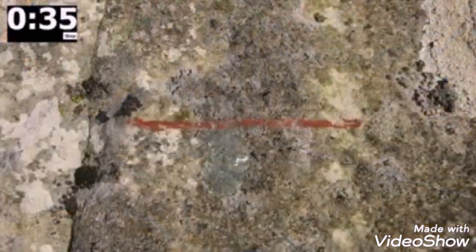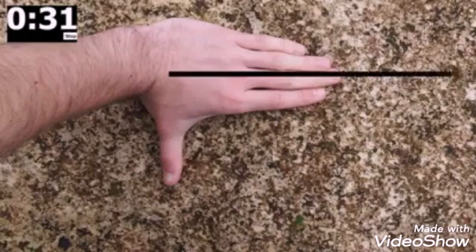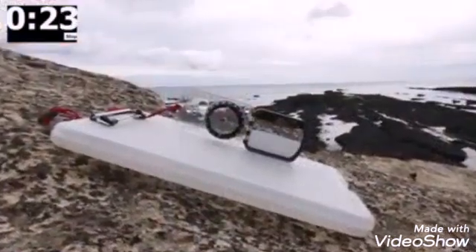Mark the strike line and then orientate the compass at right angles to it in the direction of dip. To find this, you can use your hand placed on the rock, fingers pointing in the direction of strike and thumb in the direction of dip. If the surface is not flat, you can use a clipboard placed on the rock to make things easier.